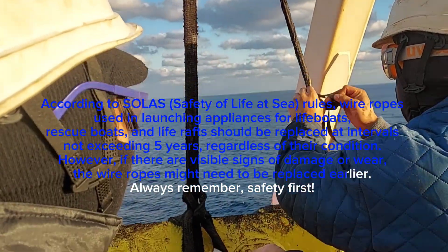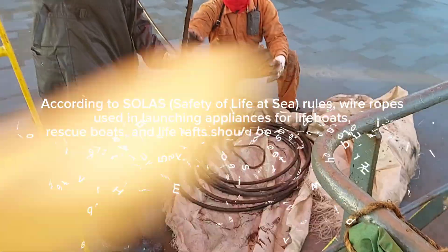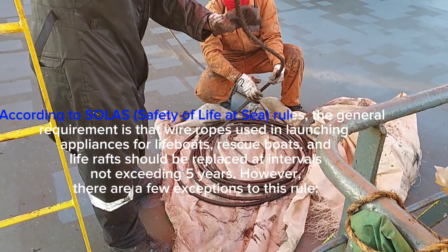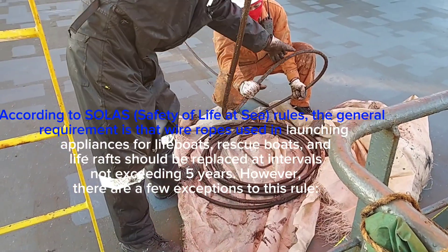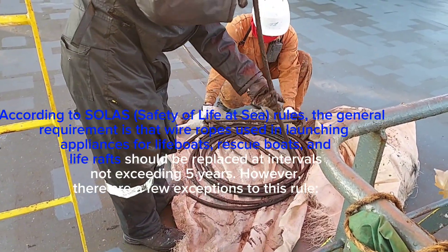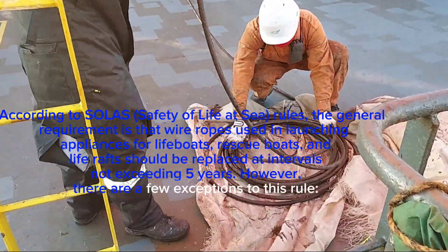Always remember: safety first. According to SOLAS, the general requirement is that wire ropes used in launching appliances for lifeboats, rescue boats, and life rafts should be replaced at intervals not exceeding five years. However, there are a few exceptions to this rule.